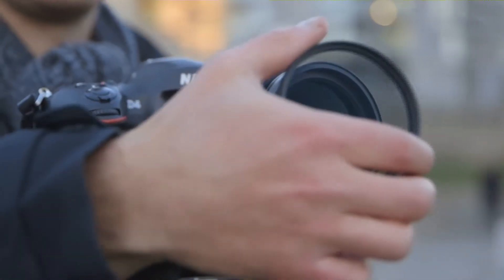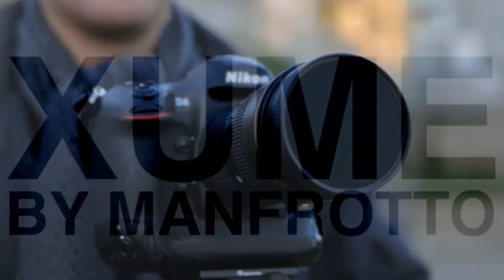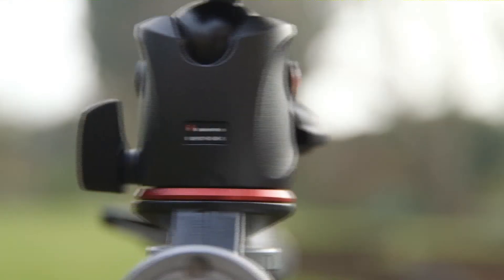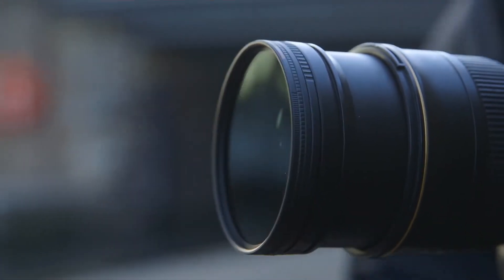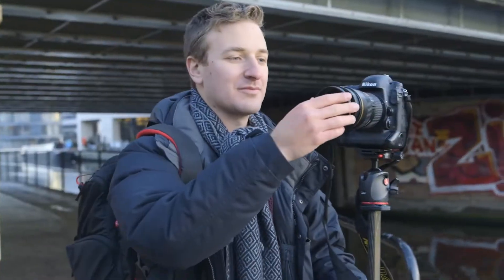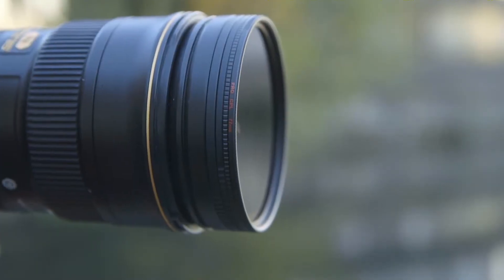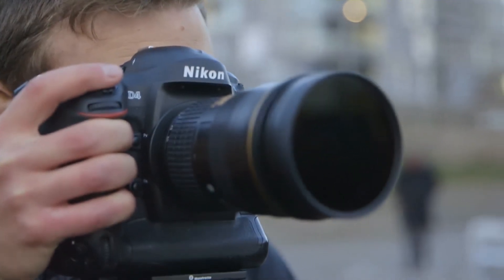Well, Manfrotto have just solved that problem with the Zoom system. Like Manfrotto's quick release plates for tripods, the Zoom system is an incredibly innovative, quick way to attach and change filters on our lenses. Want to know the secret? Magnets — that mean your filters simply snap on and off the front of your lens.